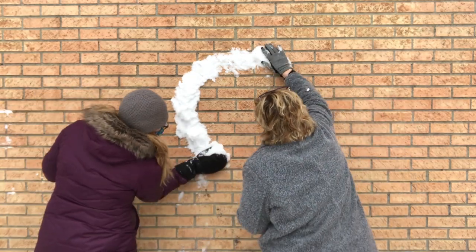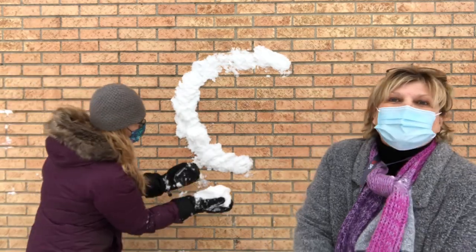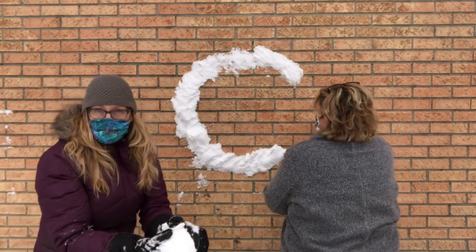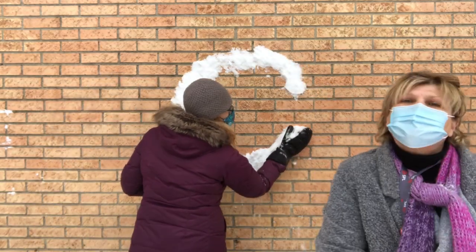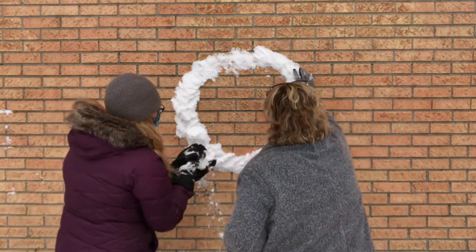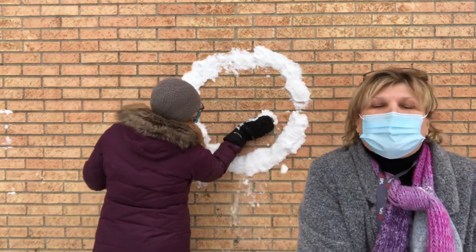How big should we make it? We'll try and make it kind of big. Oh, that's looking nice! It actually sticks really, really nicely to brick. It doesn't stick very well to vinyl siding, so you might have to think about the kind of wall you put it on — unless maybe it was a super wet day, since this snow is kind of sticky but not super wet.